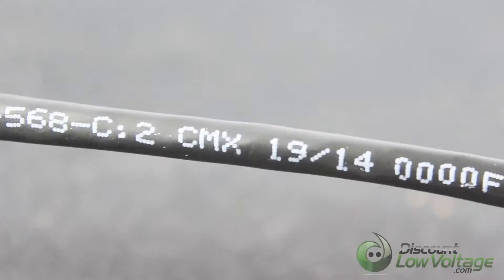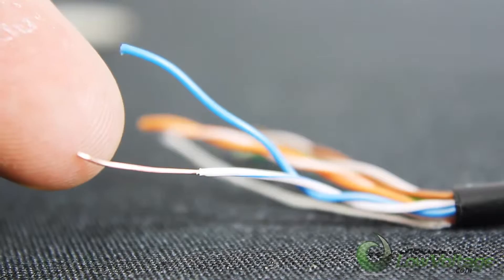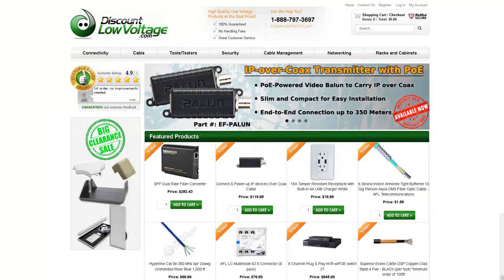There is no messy gel to mess with the pairs, and the pairs have bright colors so they are easy to identify. It is sold per thousand on wood spools. For a more detailed spec sheet and to order online, visit discountlowvoltage.com.